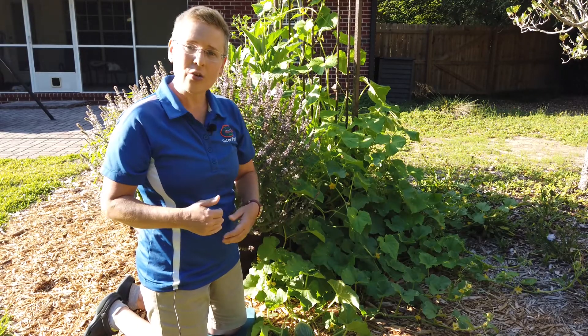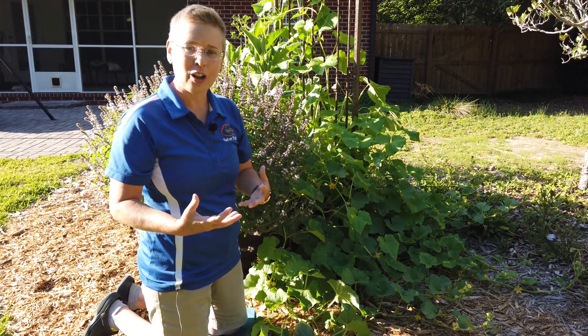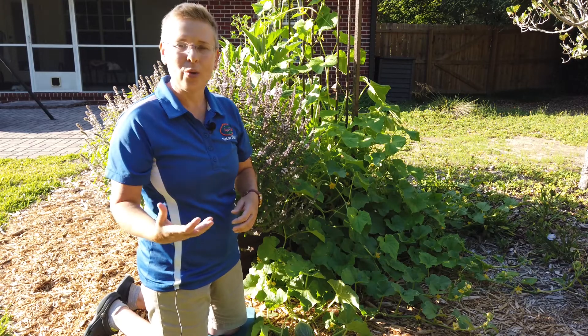Now, how we know that cantaloupe is going to be ready — it's going to turn a nice orange color and have those ribs that develop on it, and also the stem is going to easily slip away when we give it a tug, and we'll know it's time to pick.